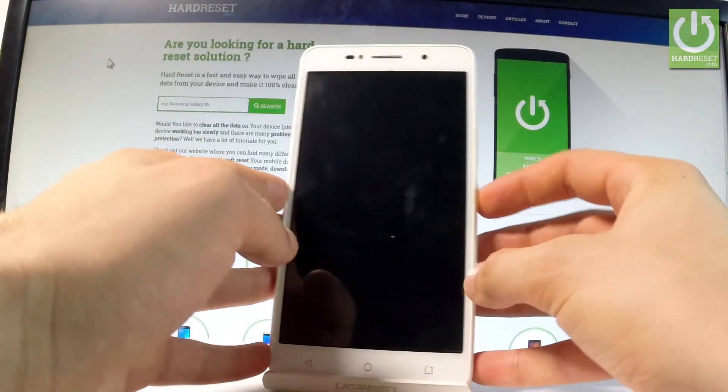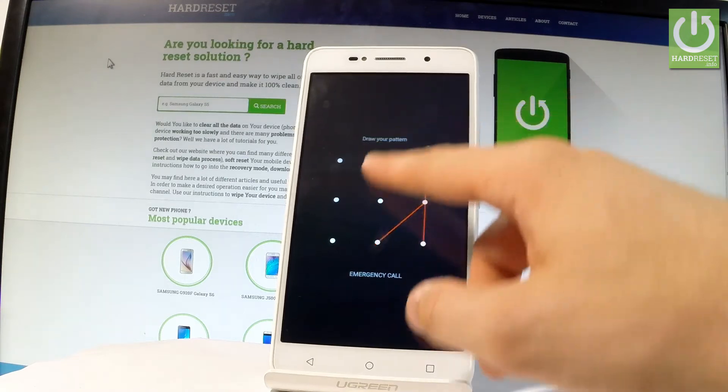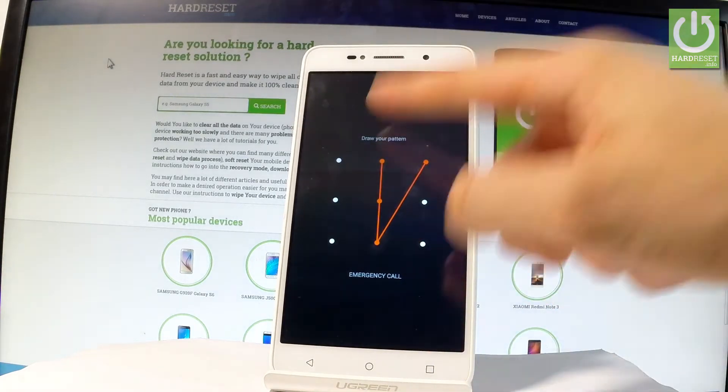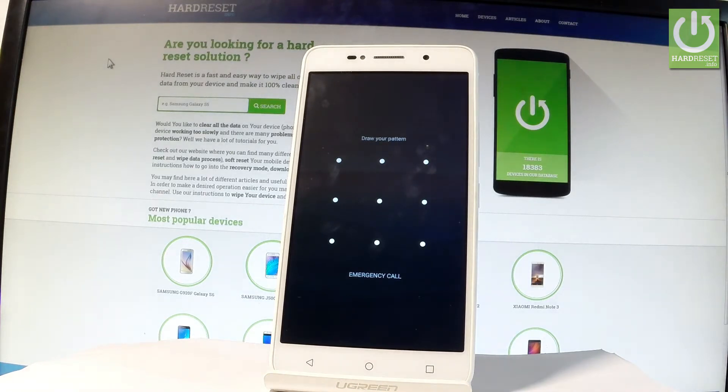Here I have Alcatel Pixie 4 with activated pattern and password protection. Let me show you how to accomplish the hardest operation on this device — how to bypass and remove pattern or password protection from this phone.